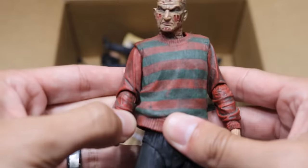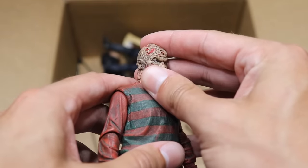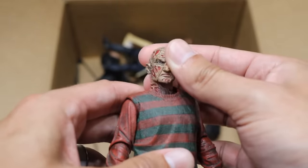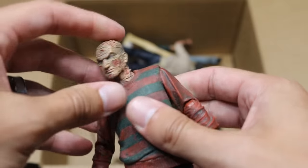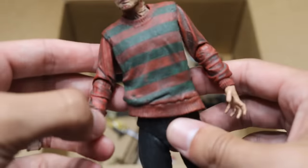Next up we have another Ultimate Freddy right here, and I don't know why his sleeves aren't painted. But that's a very good head sculpt right there of Robert England. He's missing his hat again, and his hand's missing — we used that hand for our custom Finn Balor or Prince Devitt with the Freddy Krueger face paint.